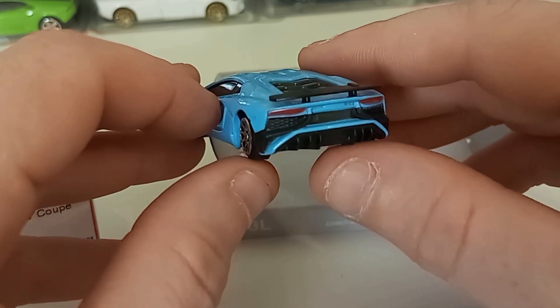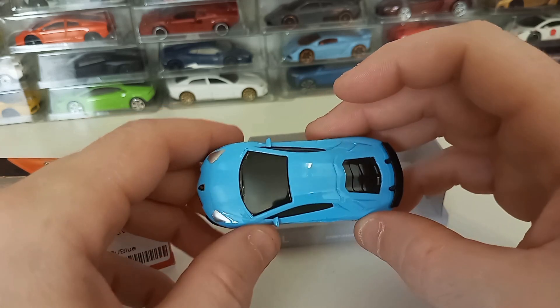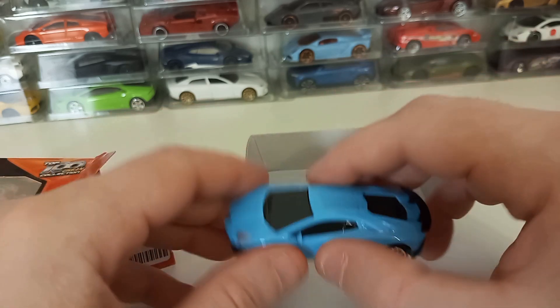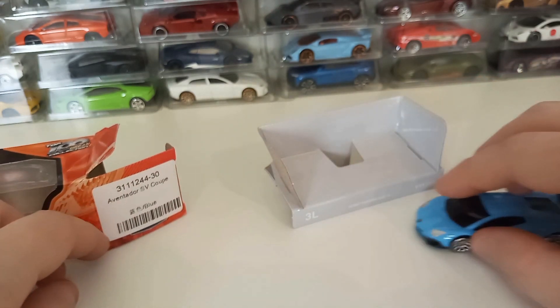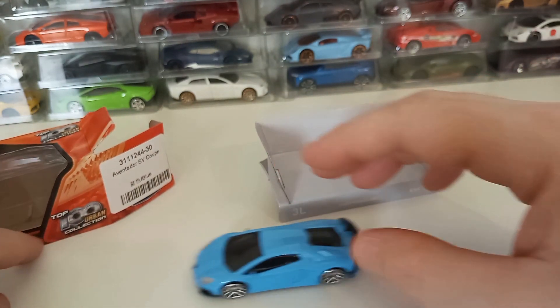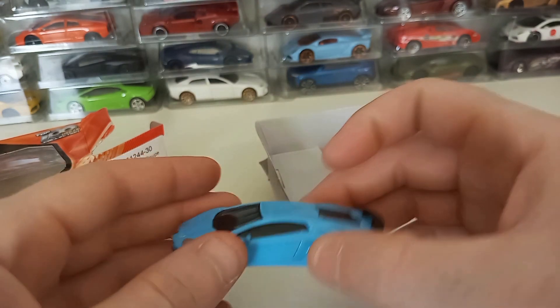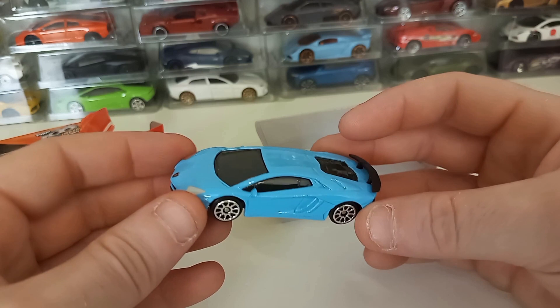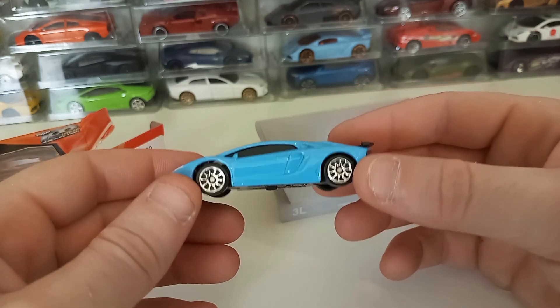The back end looks pretty nice. So overall, it does look nice and it doesn't feel too flimsy. But it is probably equivalent to a dollar Hot Wheel.